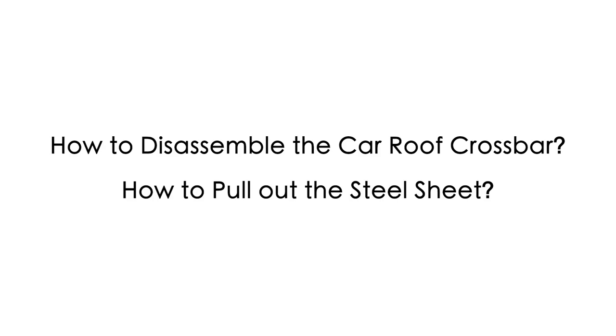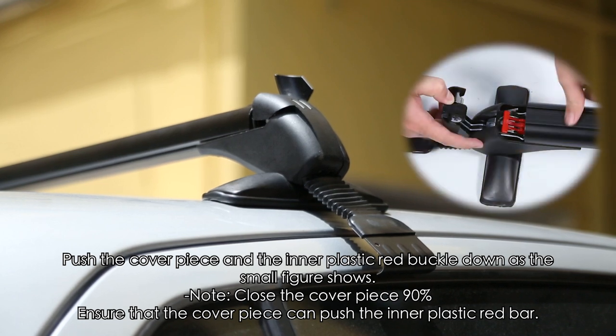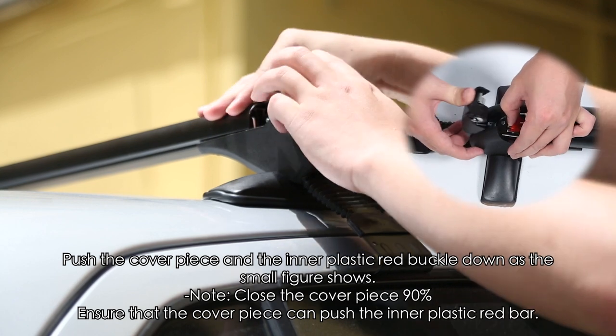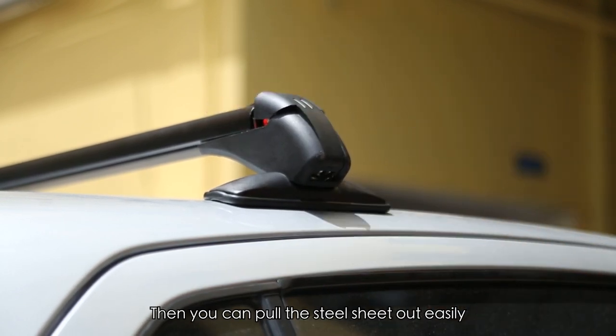How to disassemble the car roof crossbar. How to pull out the steel sheet: Push the cover piece and inner plastic red buckle down as the small figure shows. Note: close the cover piece 90% and ensure that the cover piece can push the inner plastic red bar. Then you can pull the steel sheet out easily.